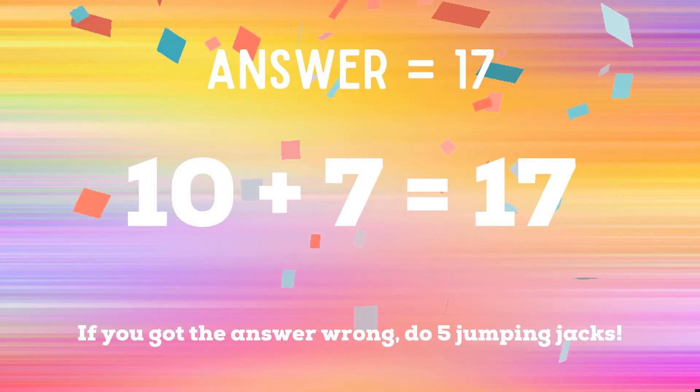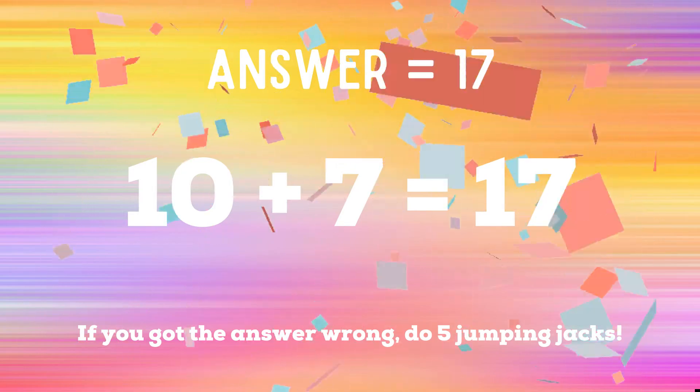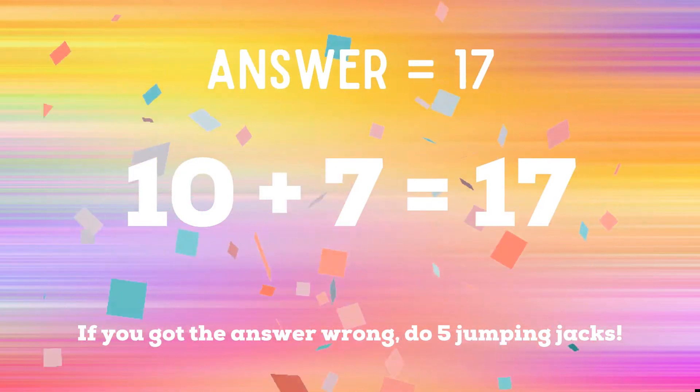The correct answer is 17. If you got the answer right, great job. If not, you have five jumping jacks to do.